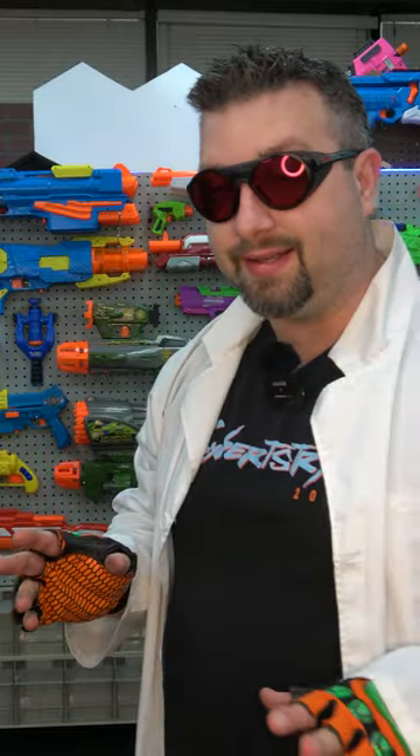Here we are today at our Busby wall. We're gonna take a look at a quick Busby blaster. This one I'm gonna show you today I like a lot because it's very unique — I haven't seen any other blasters like this.